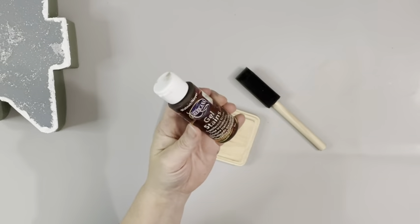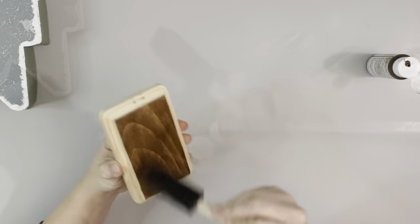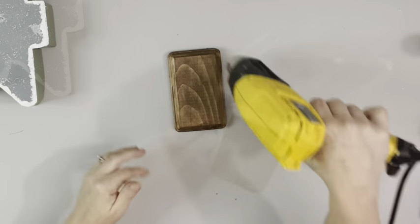Next I'm taking gel stain in the color walnut and applying it to this 3x5 plaque that I got from Hobby Lobby. I just brushed it on with a sponge brush.